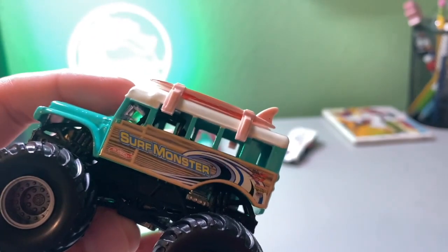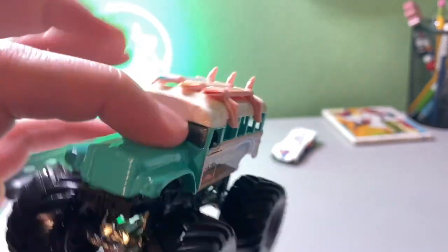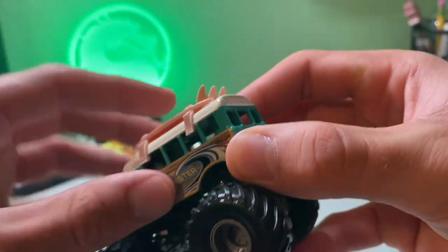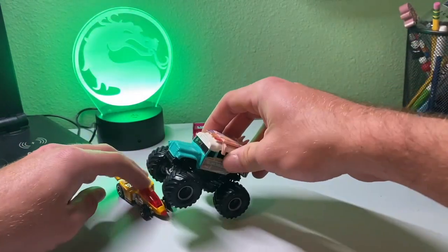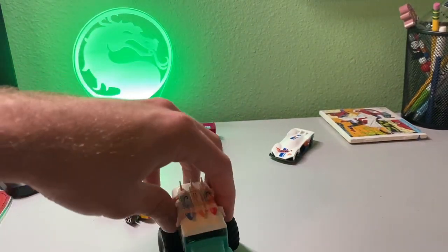This is the side of Surf Monster — absolutely love this, so cool. They've got the iconic Monster Jam logo right there. Nice tires, just the classic gray ones. Here's the front side — super cool. I'm not sure if the surfboards move; they seem attached to the truck, but you can actually detach them — yeah, you can, it clicks. I don't want to detach it though; I like it the way it is. Going to crush that shadow jet — such a nice truck.